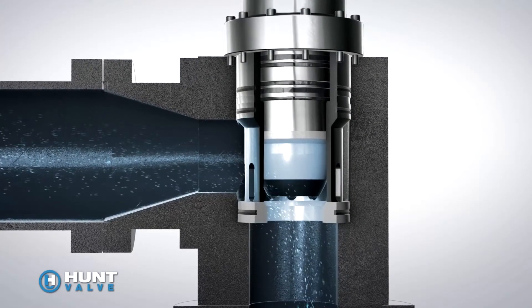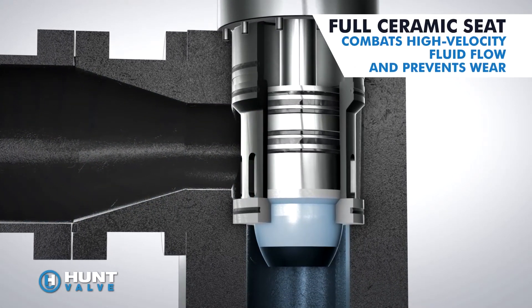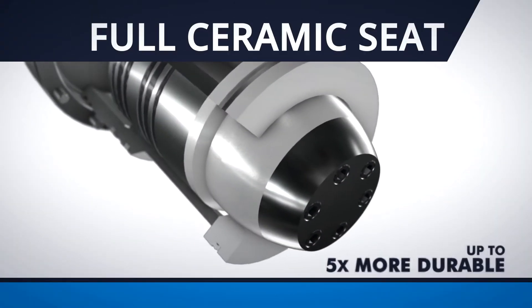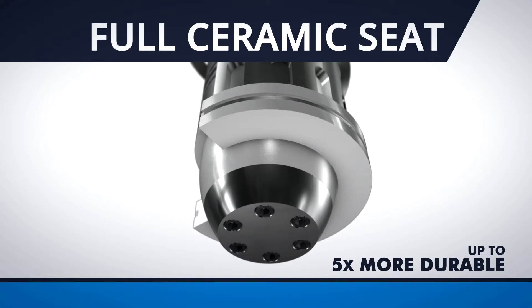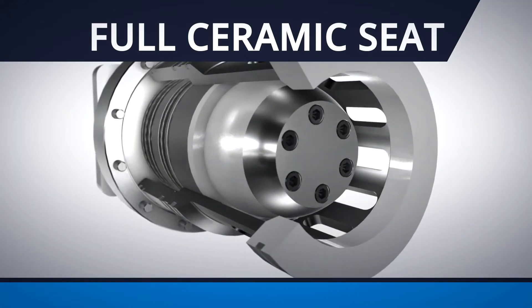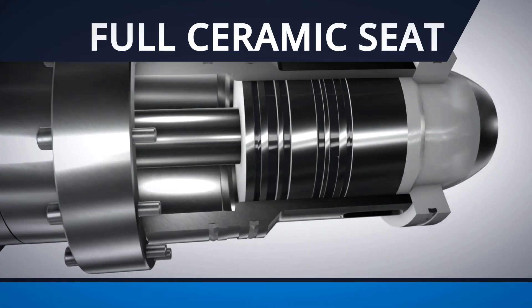The proportional poppet descale valve's ceramic seating surfaces prevent wear from high-velocity fluid flow created by the valve's slow rate of closure. The full ceramic seat is up to five times more durable than conventional seat materials, optimizing the valve's useful service life. No other industrial valve manufacturer provides ceramic wear protection at this level.